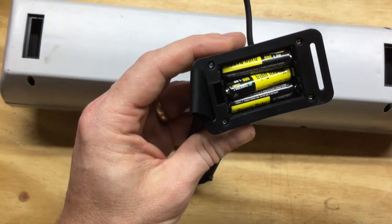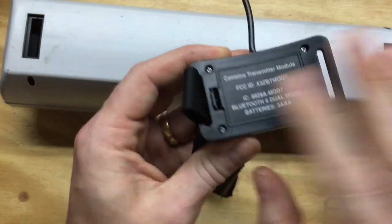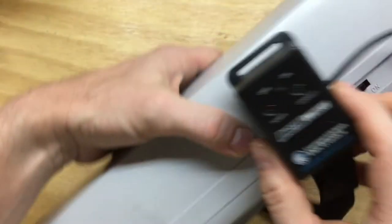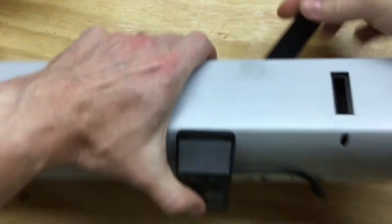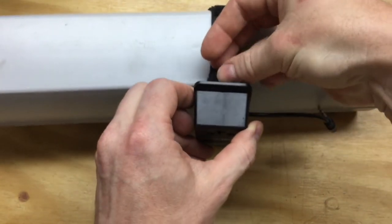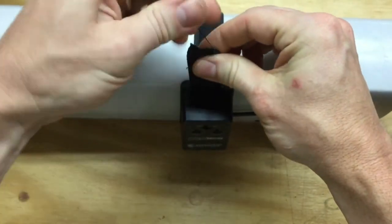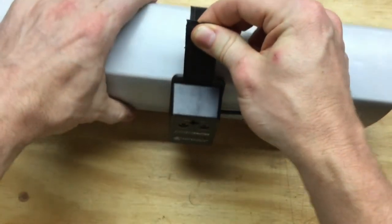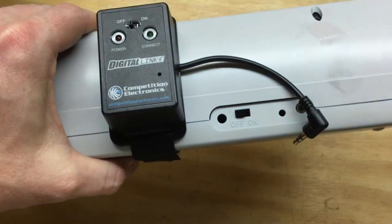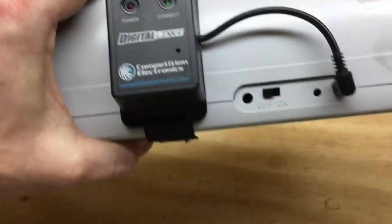It takes 3 AAA batteries. I've used this quite a bit and I've never had to change the batteries — they've lasted quite a while. It comes with a little Velcro strap and just straps onto the side of the chronograph. The cord here plugs into the little data port, and that's it.